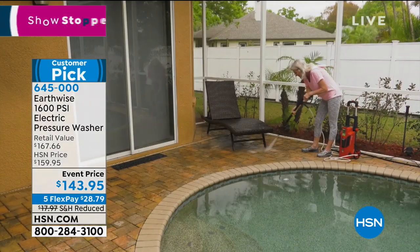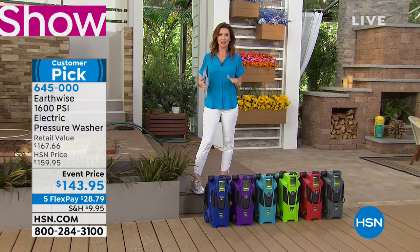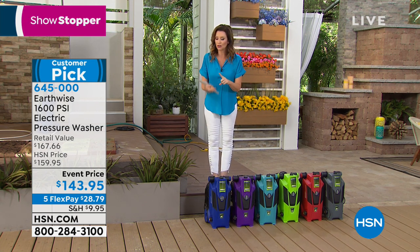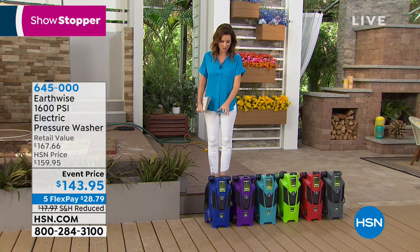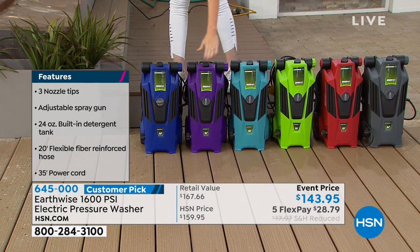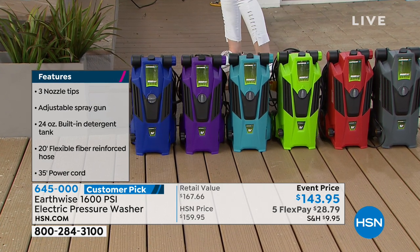Whether it rains, snows, or you have any type of weather at all, you need a pressure washer. Maybe you've thought about hiring somebody - I'm here to tell you from experience you can do it yourself. Your home, walkways, and fences will look better. We have great colors: blue, purple, aqua, lime green, red, and gray.